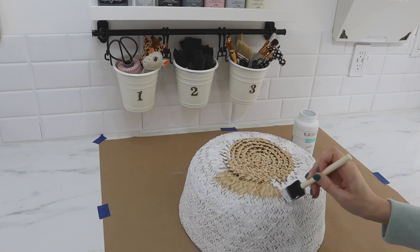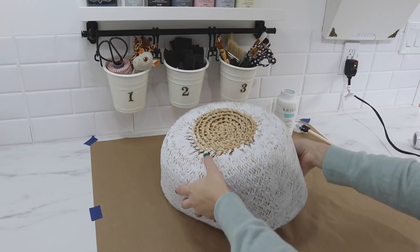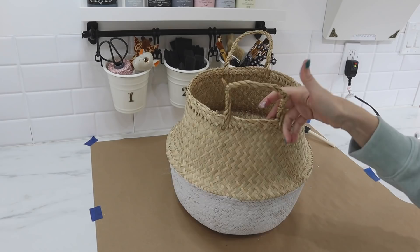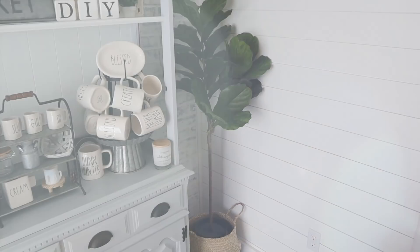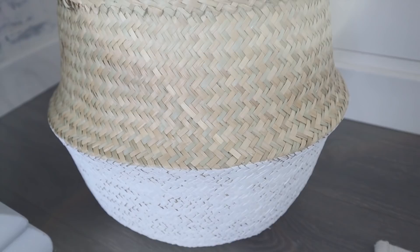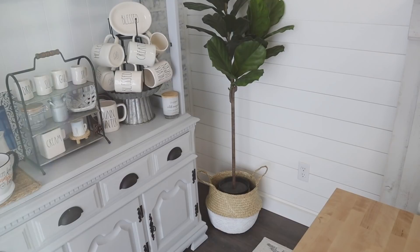Once the paint had dried, I flipped it right side up and just pulled those handles back out. This is a great boho-style basket that you could add blankets to, or use it for shoes or any kind of organization. I used mine in more of a decorative way and added one of IKEA's fiddle leaf fig trees to it — so yeah, that was even from IKEA too. I love shopping at IKEA; you can find some of the most amazing things at great prices, and this was a huge find.